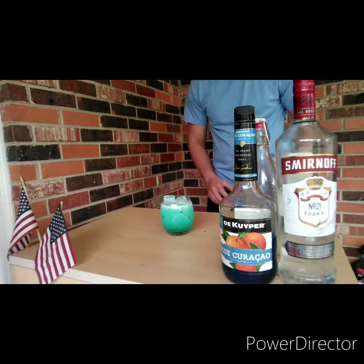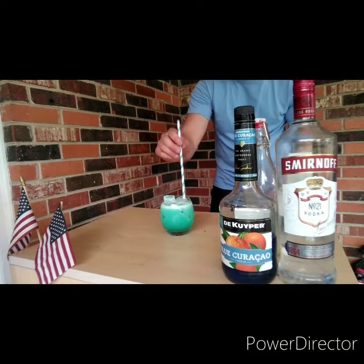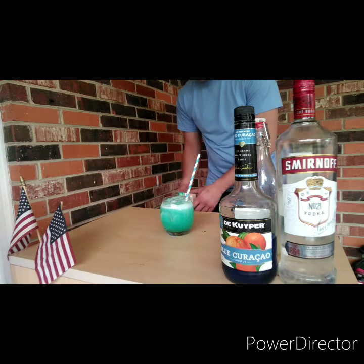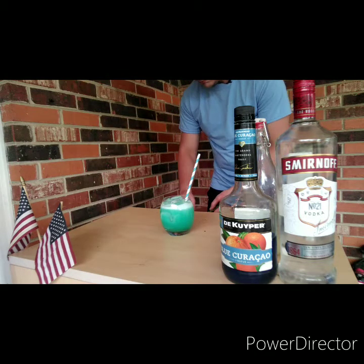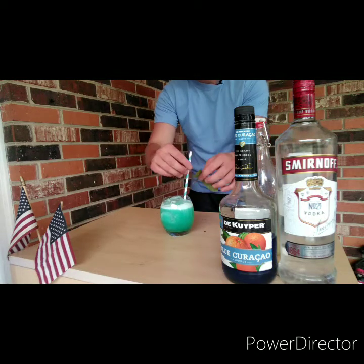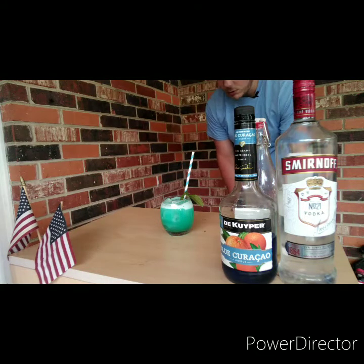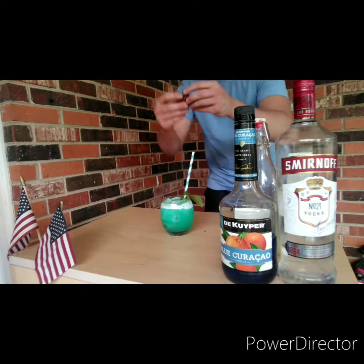Beautiful. We're going to add a straw, a nice colorful straw. And for garnish, we're going to do a nice mint sprig. Smack it to release the aroma. Drop it in.